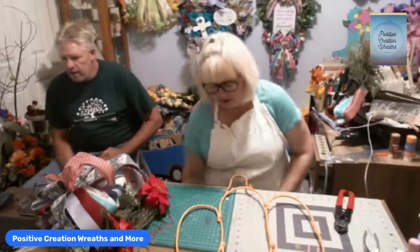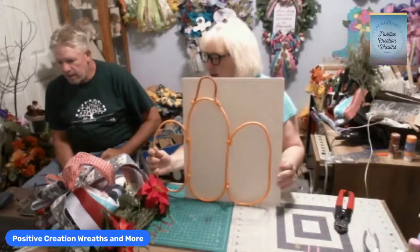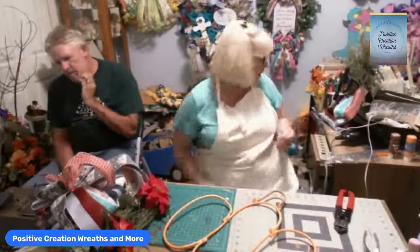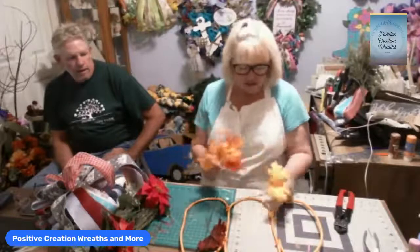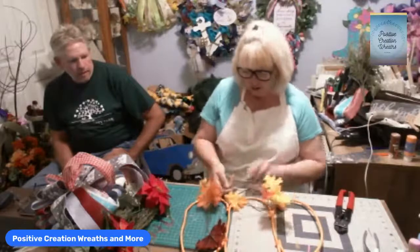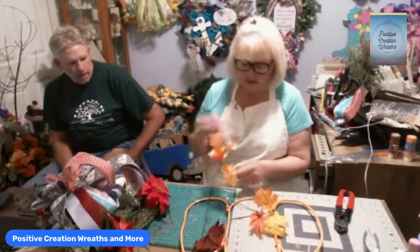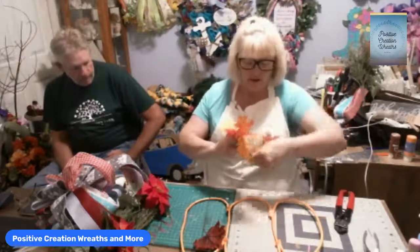Can you see that? Here's our pumpkin made out of the wire. I got some leaves and some stones — this is something so easy and simple, it doesn't take long at all to make. We're going to do two leaves this way and two leaves this way.